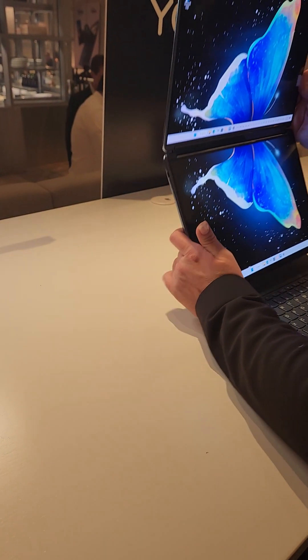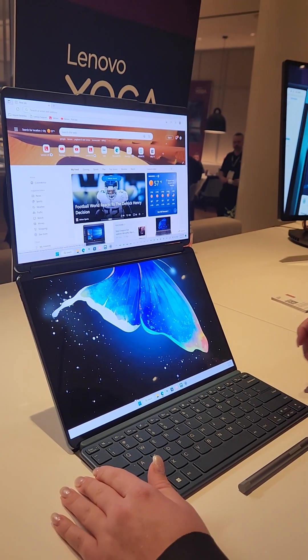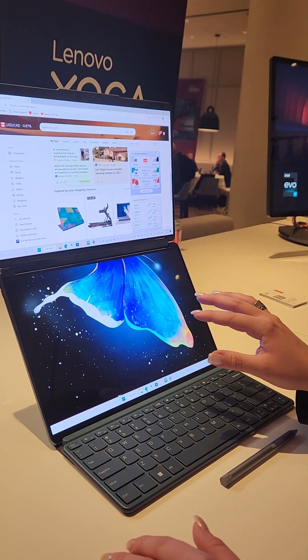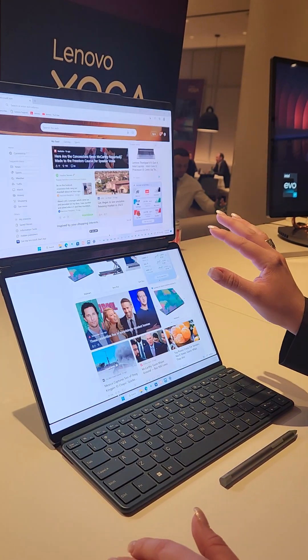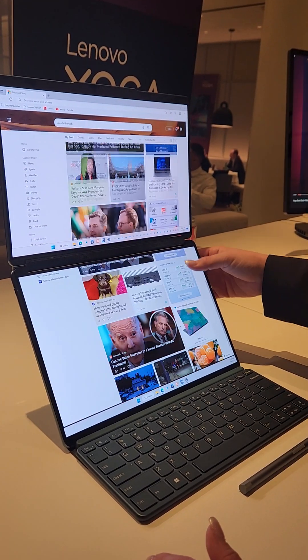Now if I use the stand in kind of a portrait mode and open up a browser, right now I just have the one screen. If I tap with five fingers, it'll enable waterfall mode, so you can get continuous scaling.